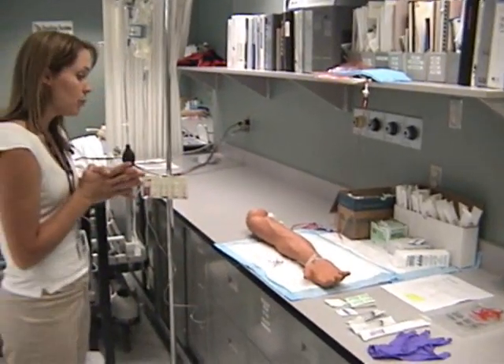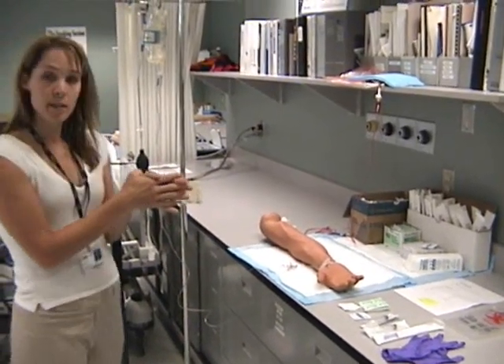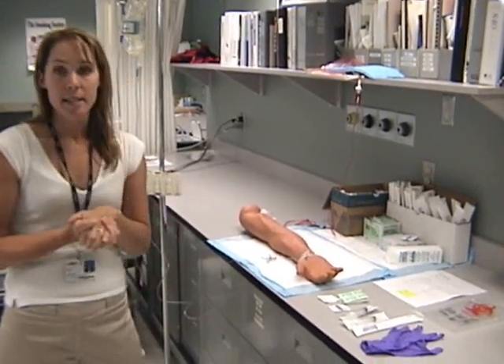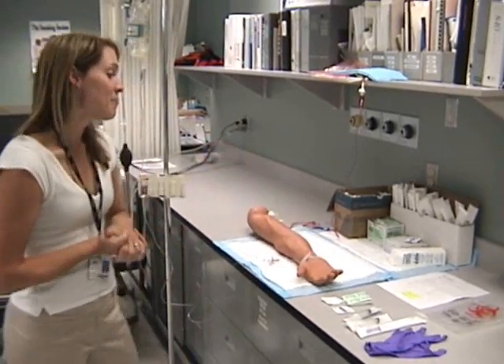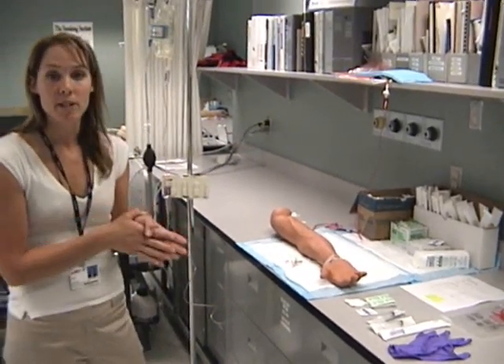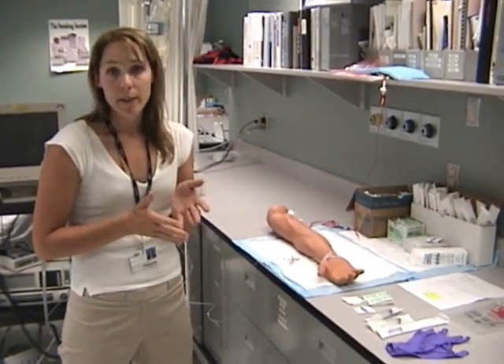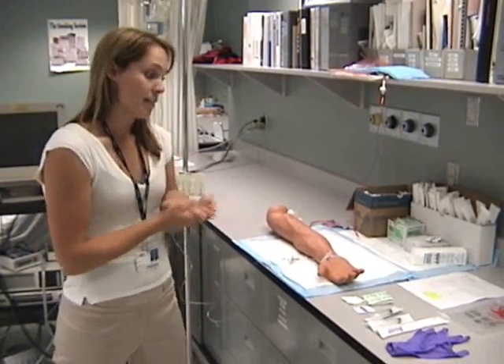When you're ready to do the procedure, introduce yourself to the patient first. So: hi, I'm Jennifer, I'm from the respiratory therapy department. Then check their ID band — this would have to be on the patient's other arm in this case. Then explain the procedure: I'm simply going to be drawing a blood sample off of the art line. You won't experience any discomfort. There are no needles involved.